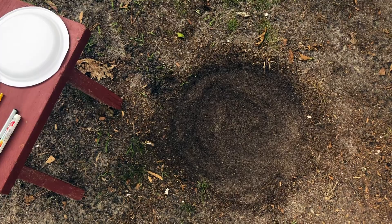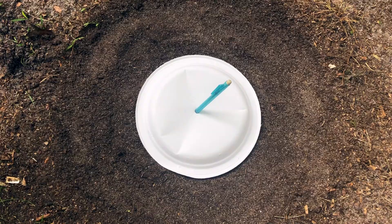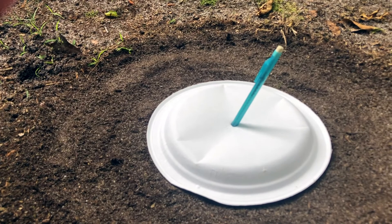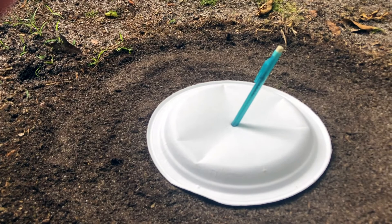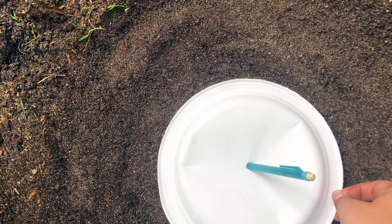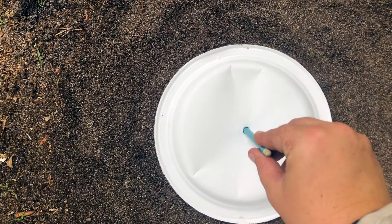I have placed my plate in the center of my cleared circle and I've stuck my pencil in at a slight angle through the plate into the ground underneath. This is because you want at 12 noon the angle and the shadow to line up perfectly. I'm going to turn my plate so that the angle and the shadow are aligned — so the shadow is underneath the pencil.